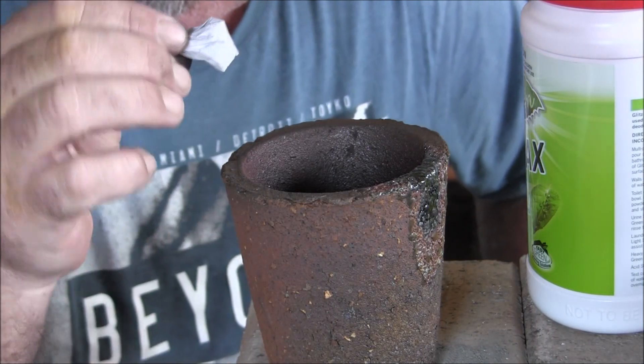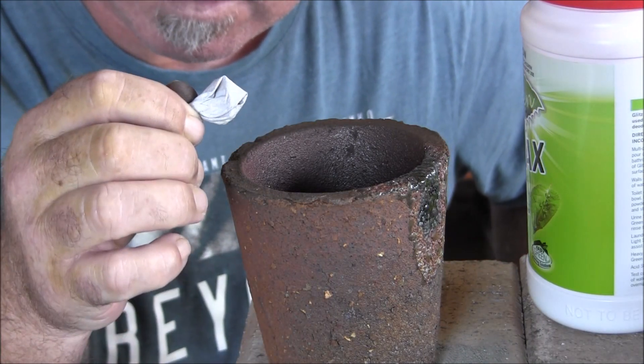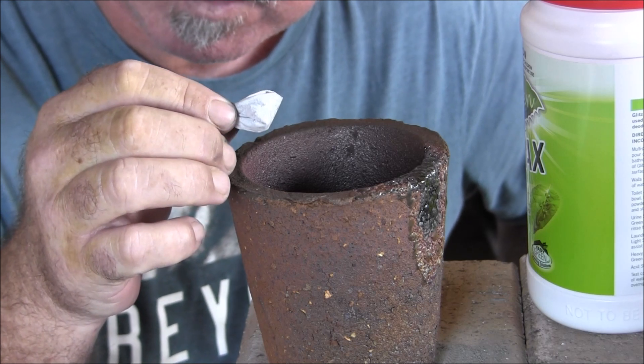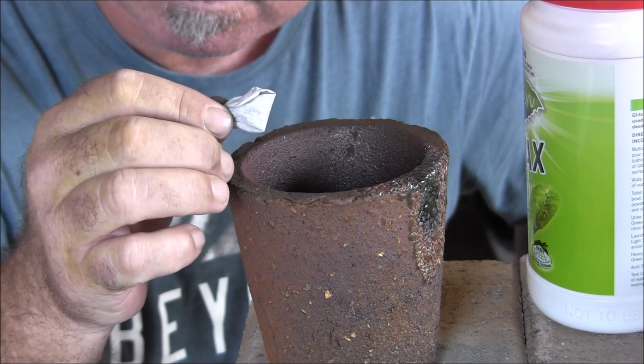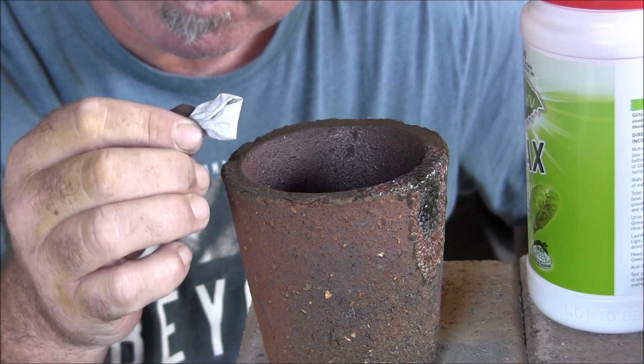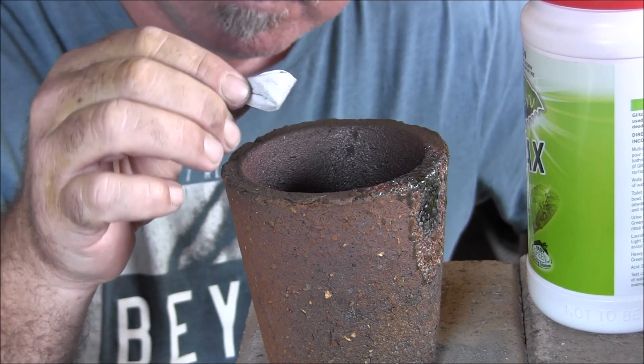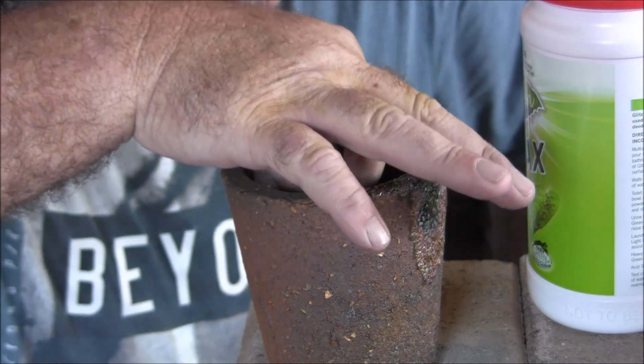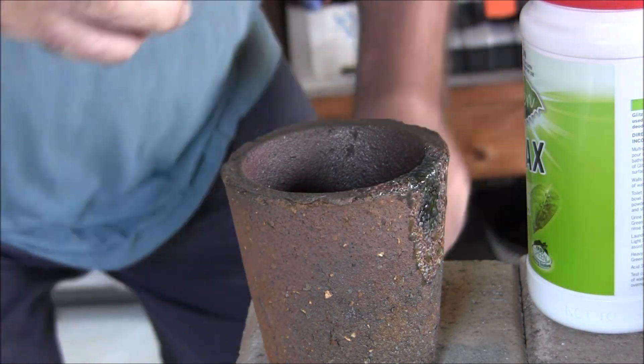Okay, here's our little ball of gold — gold that we got off the circle boards from the computer. And it's all in there, all in this little tissue paper.